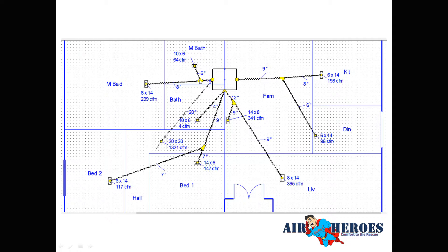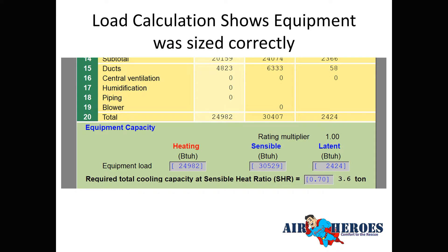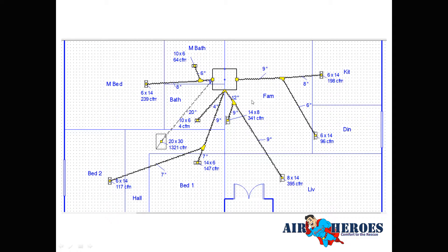Wright Soft figures all the ductwork up automatically — I drag and drop a line for a supply duct and it sizes it automatically. It tells me which duct needs to be an 8-inch, which needs to be a 6-inch — sizes like 9, 8, 6, 9, 7, 7, 9, 4 and a 20-inch return. Without the software it would add another hour and a half to two hours to the design process.